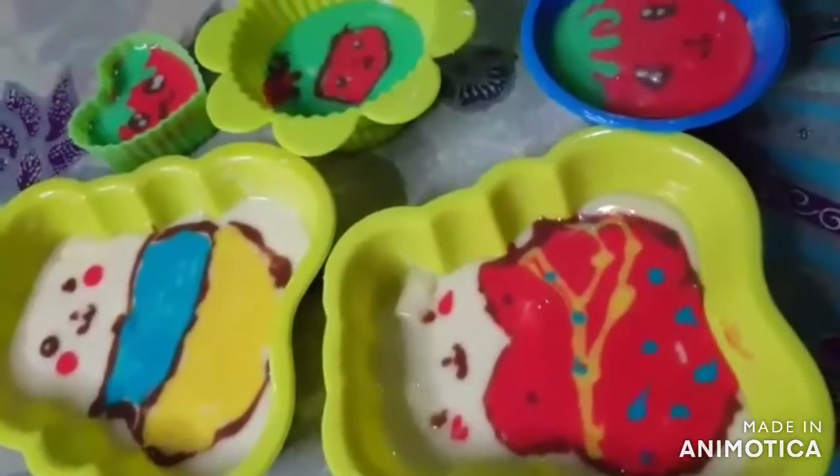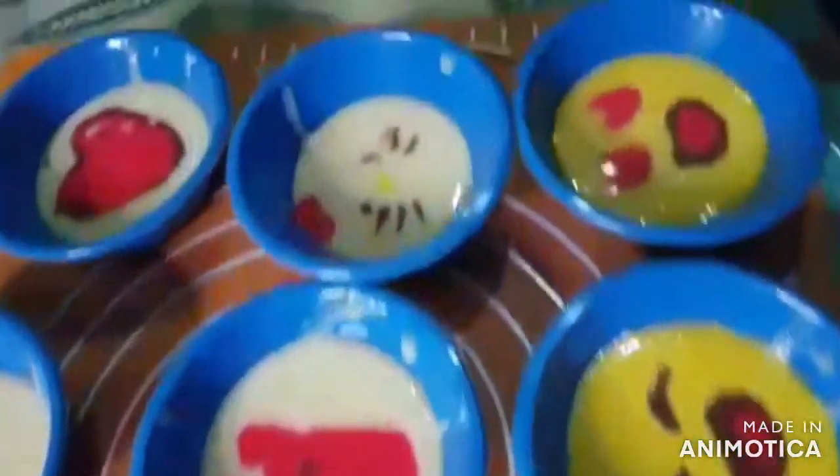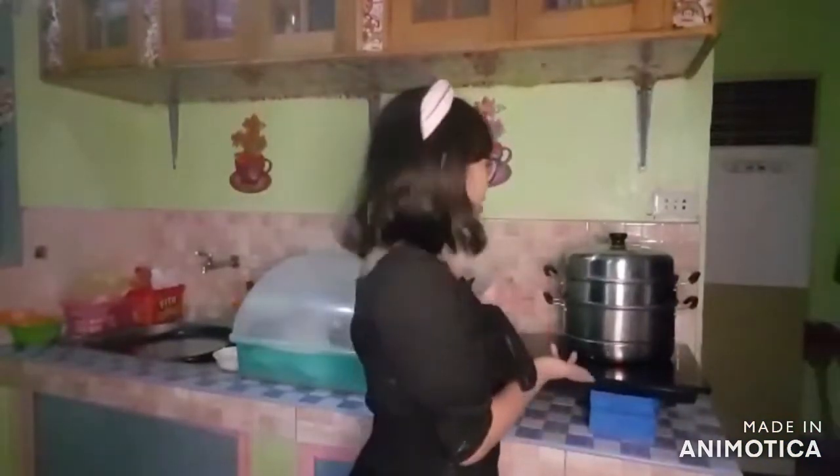So now we have finished decorating. Tada! Look at all the cute faces we've made — Cocomelon! So we are now waiting for our puto ni Jai Jai to be cooked.